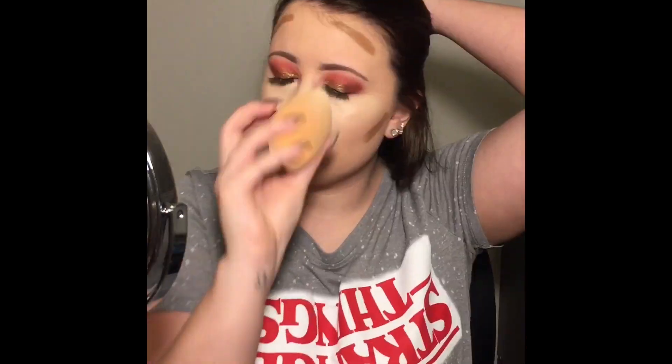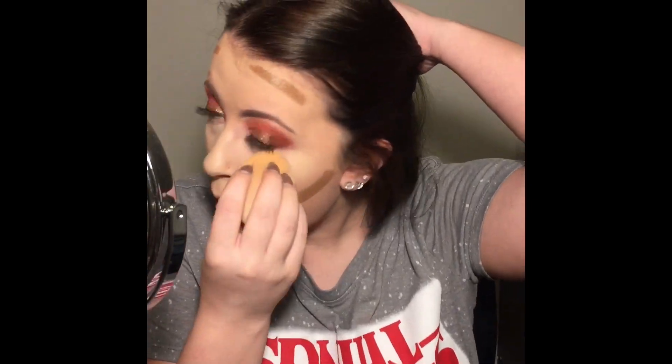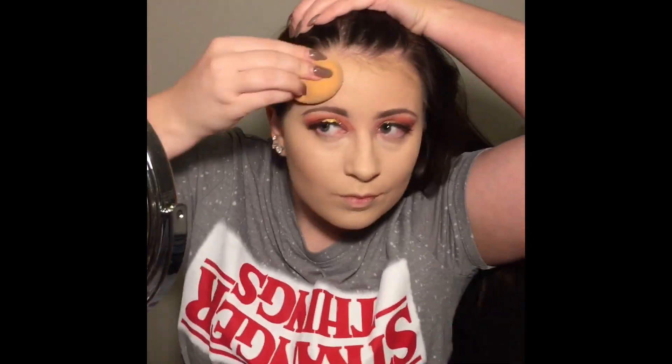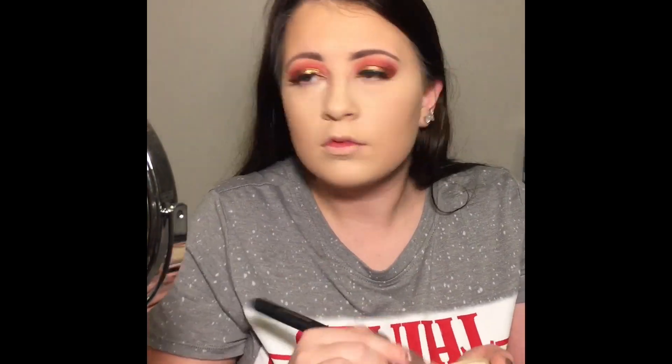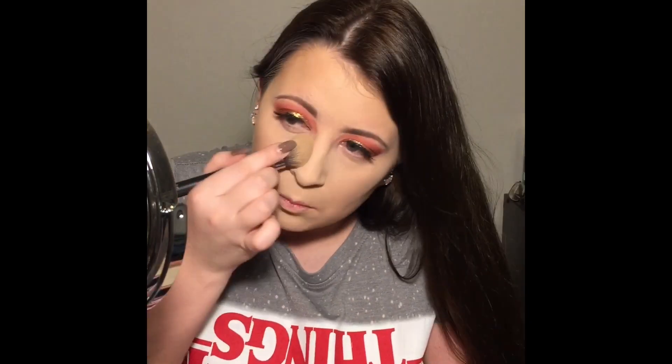I'm also using the Wet n' Wild Contour Stick, then using that same sponge to blend it all out. Now I'm going in with the Morphe M536 brush and the Rimmel Stay Matte Pressed Powder, pressing that anywhere I put the concealer so it doesn't move around.